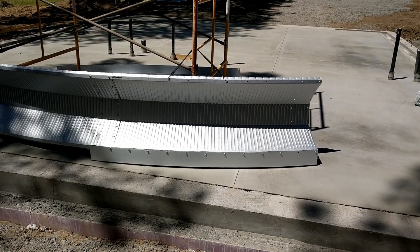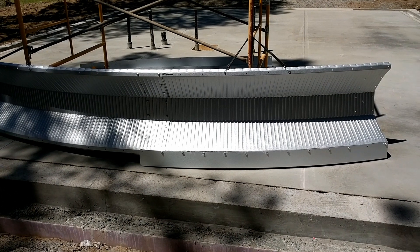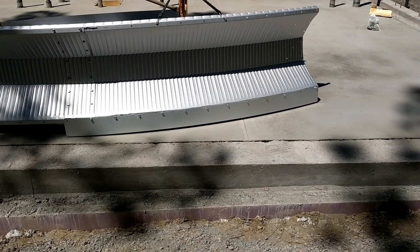We managed to get a few of the metal pieces put together for the quonset hut, as you can see. It's only a partial arch at this point with a little bit of the ridge on the bottom that will eventually hold my wooden end wall.